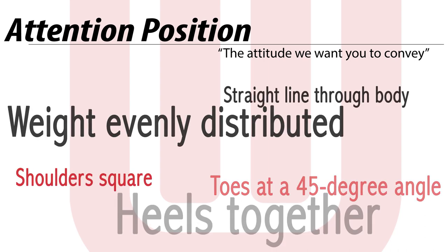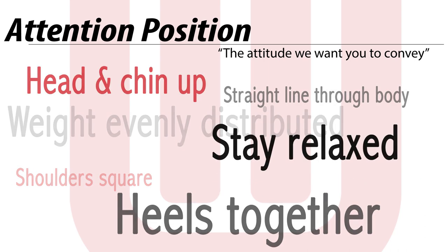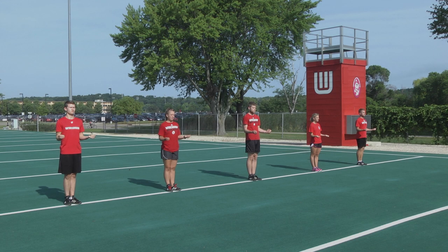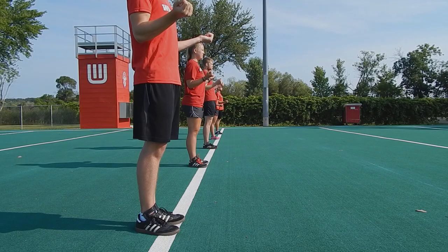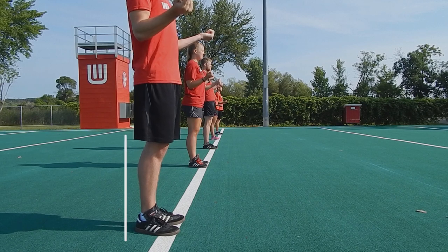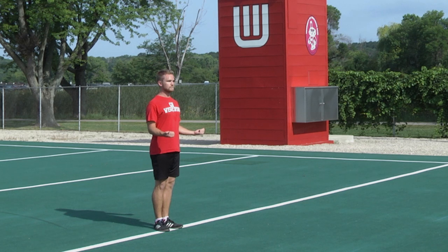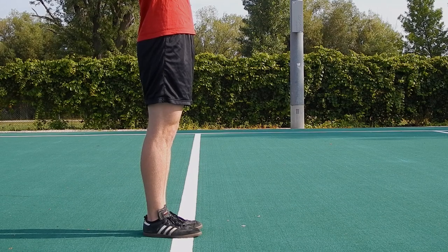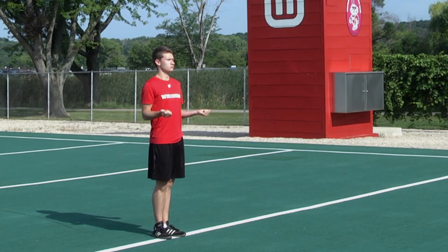Let's begin with the attention position because it's an essential part of what you are in the band. More or less, it's an attitude we want you to convey. We'll start with the heels together, with the toes out at a 45-degree angle. From that point on, it's essential to keep your torso erect and the shoulders square. Keep a nice straight line through the body, from your shoulders to your heels, with your calves remaining absolutely straight. Stay relaxed. Another important factor in keeping a relaxed look is keeping the weight distributed evenly between the ball of your foot and your heel. Keep your shoulders back so you stand nice and tall while keeping your chin up. Look forward into what's going to happen next.